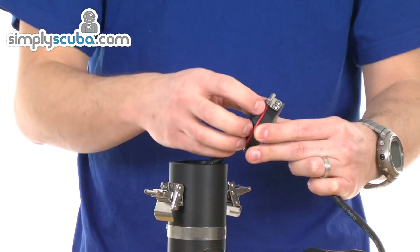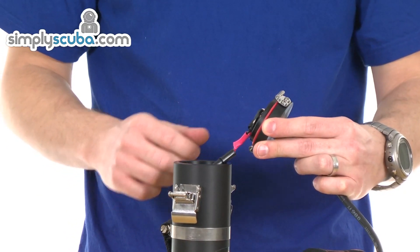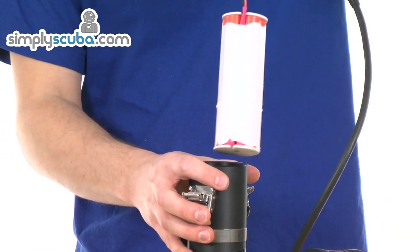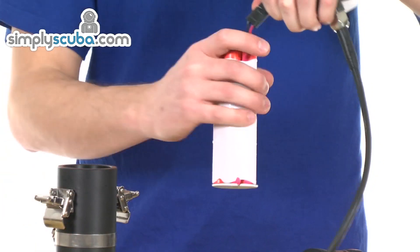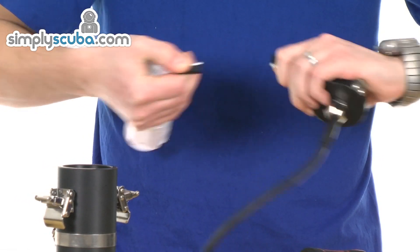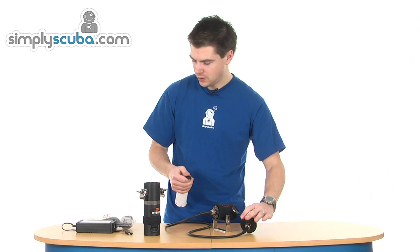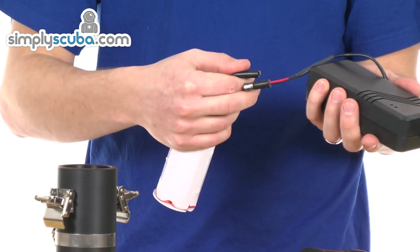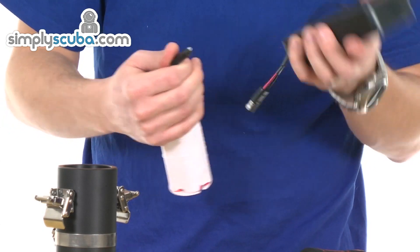Inside you've got a large O-ring to obviously prevent flooding. The battery is rechargeable. You can remove it just by unclipping the connector, like so. And then you can put it onto the charger which is supplied — just plug it in there and it allows you to leave it to charge. Very simple.